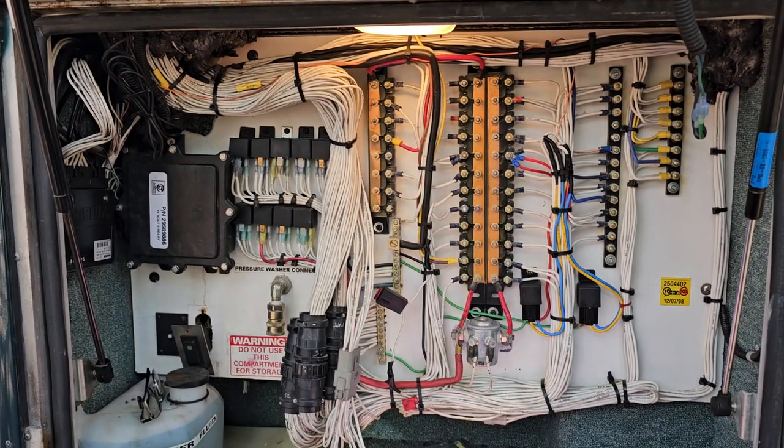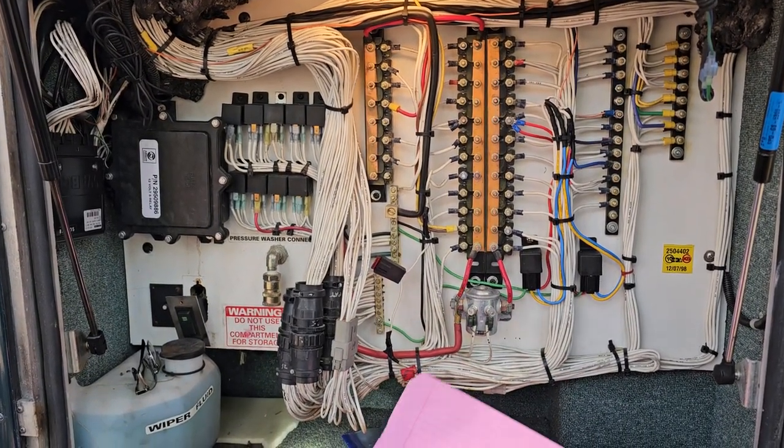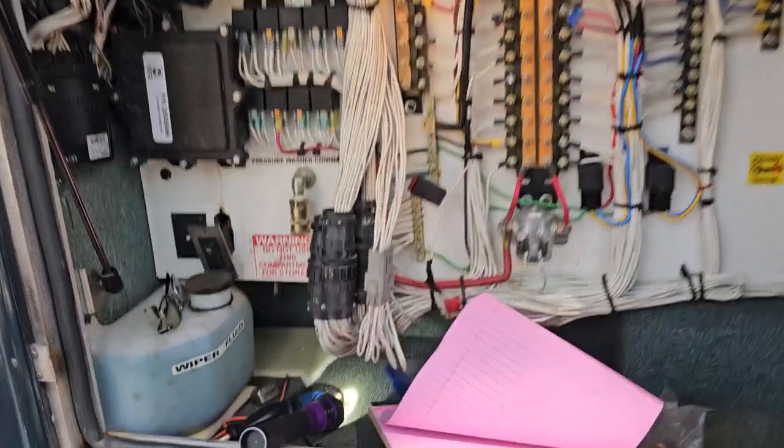Jeff Marvey here. Don Osick's out here with his Beaver 99 Patriot. This is a CAT 3126B. I'm just going over some wire and iron — circuits inside the driver's exterior panel, or electric bay as we like to call it.